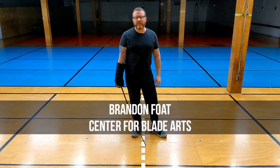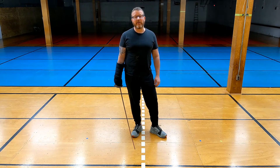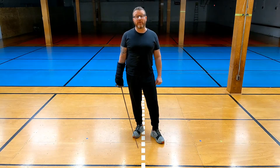Hi everybody, this is Brandon from the Center for Blade Arts in Minneapolis, and today I've got another hit-and-parry drill for you, very much like the ones before. We're actually going to say the word 'watch' as we're doing our cut, because we're going to try to train ourselves to pay attention to what our opponent is doing while we're attacking, instead of trying to figure out what our opponent is going to do after we're done with our attack.